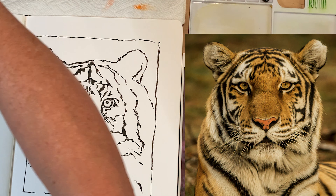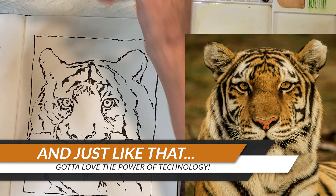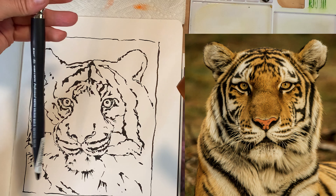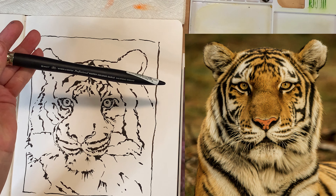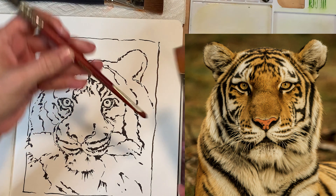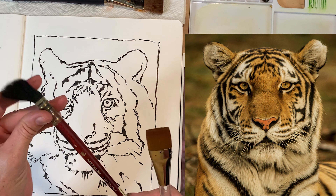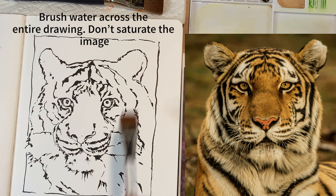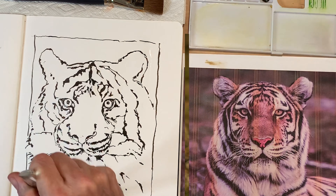I'm going to start with a couple of really big brushes here. This is a size 18 flat and I've got a 25 flat, and then one of my big brushes here. I'm just going to give it a little bit of water.